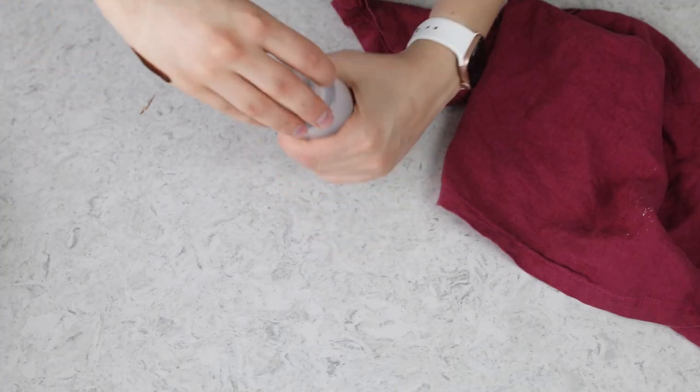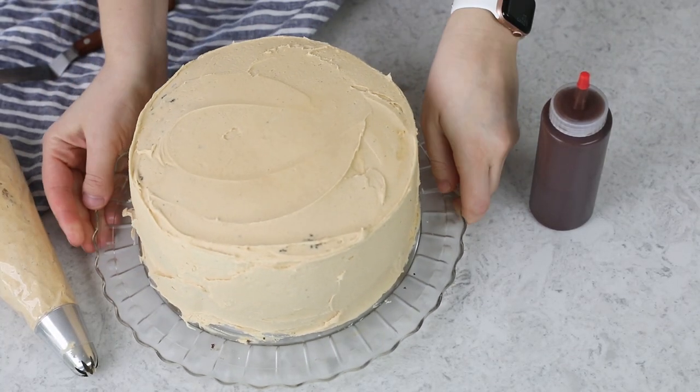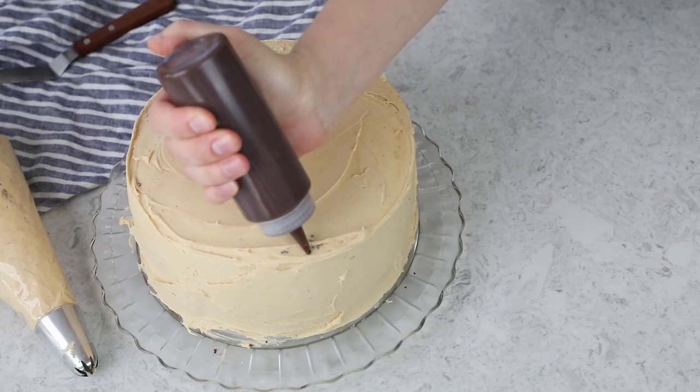You don't want to use your ganache when it's too hot, or it can end up melting whatever you're putting it on, so you want to let it cool a little bit first. Once it's cooled, I have this beautiful peanut butter frosting cake, and I'm going to show you how to do the drip topping on that. Ideally, you'll want the frosting to be pretty cool, so I like to chill my cake and the frosting for about 10 to 15 minutes before I try to do the drip.